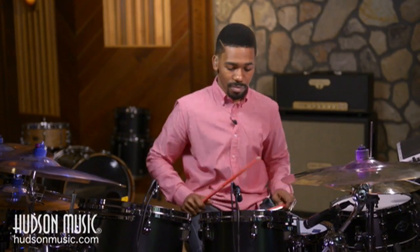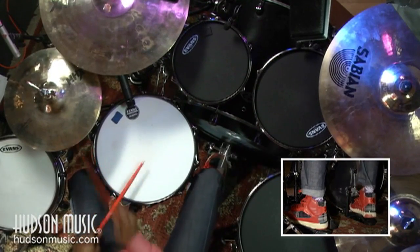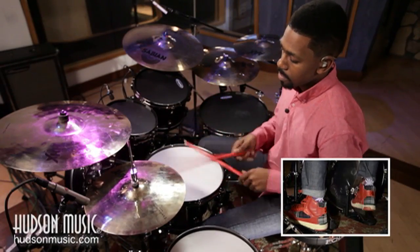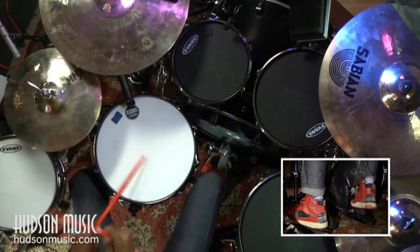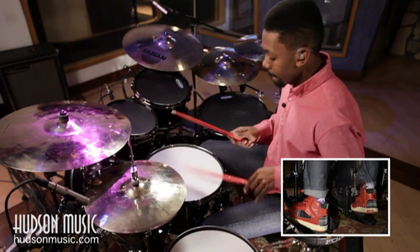It might echo in 4/4, it might echo in 3/4. But what makes it off-time is when you add your kick to your echo. Let me show you. That's called the echo.